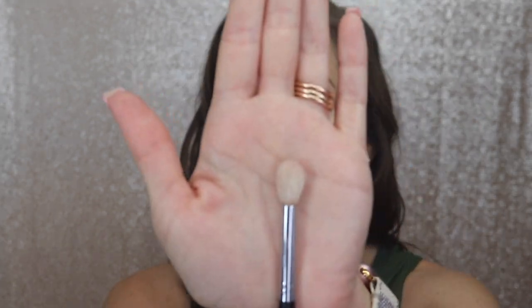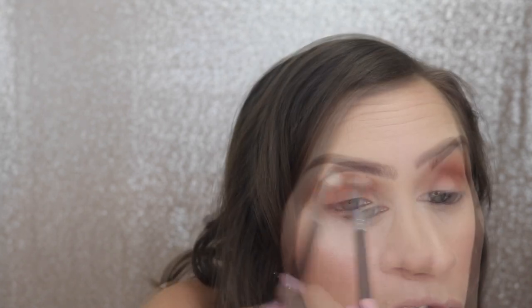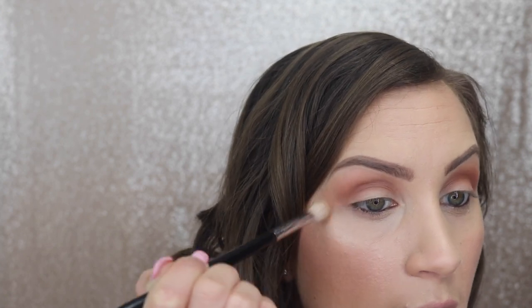After I have it as dark as I want, I'll take another fluffy brush — this is a clean one, the M441 also by Morphe — and I'll just buff out the edges to make sure there are no harsh lines. I hate a sharp line of eyeshadow, so I always make sure it's nice and blended. I go along the edges and kind of blend upward so I don't go too far down, because dragging it down makes your eyes look droopy.